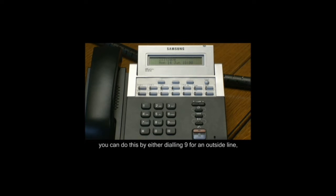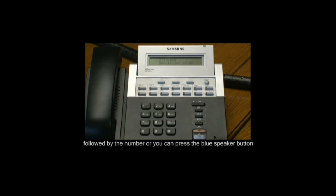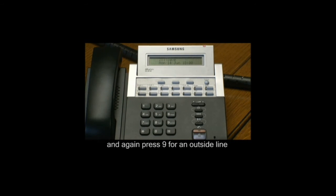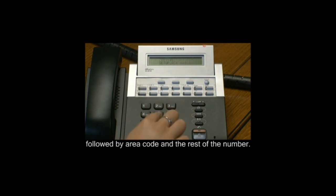You can do this either by dialing 9 for an outside line followed by the number, or you can press the blue speaker button and again press 9 for an outside line followed by the area code and the rest of the number.